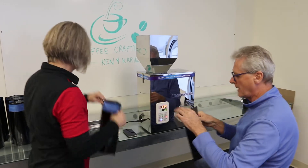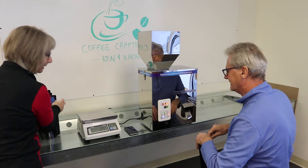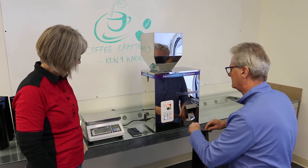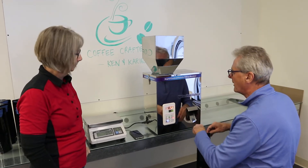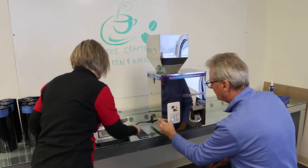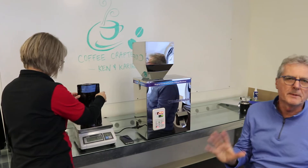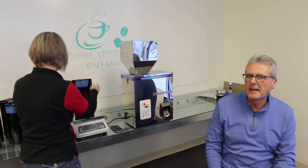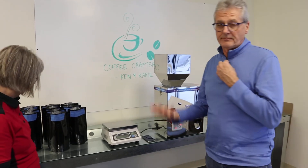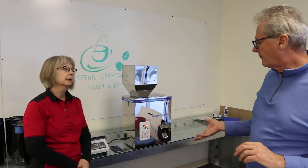So that was the one we spilled — that was an operator fail. It happened. So that was about three minutes for 10 bags.